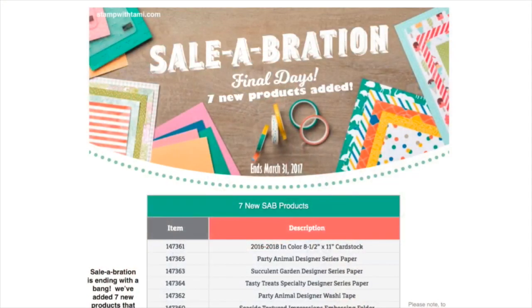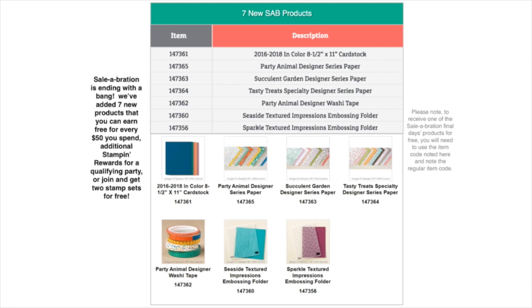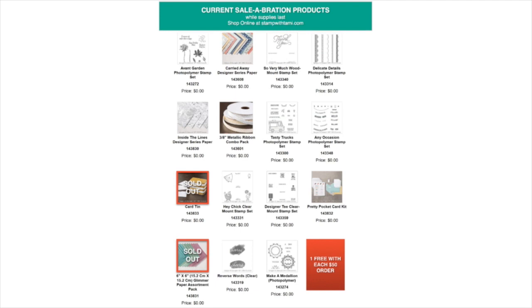Nicole, glad you're watching while eating your lunch! Big news announced yesterday: Stampin' Up is adding seven new products to the celebration line, but only for one week — until March 31st. Get on board now because stuff is selling out. The glimmer paper sold out, the tin is already sold out, and I have it on good sources that the exclusive ribbon is about to sell out too. These seven new products are available free with your $50 orders but only until March 31st.